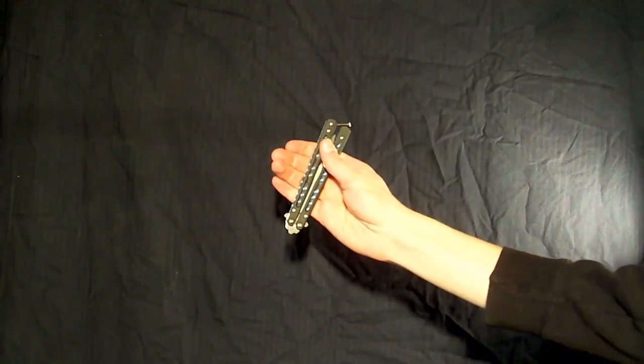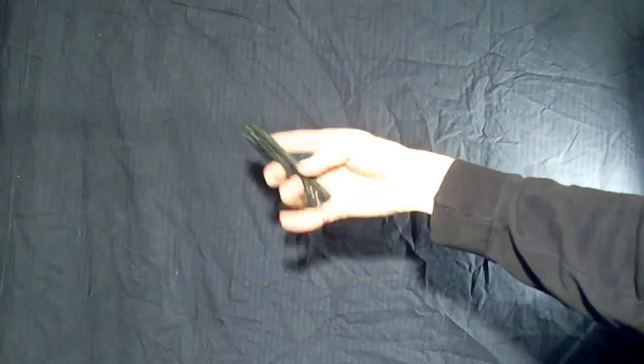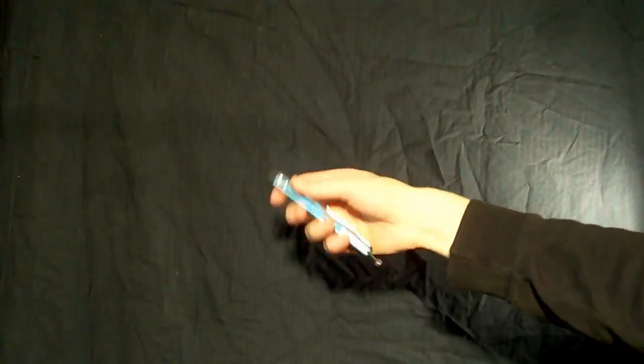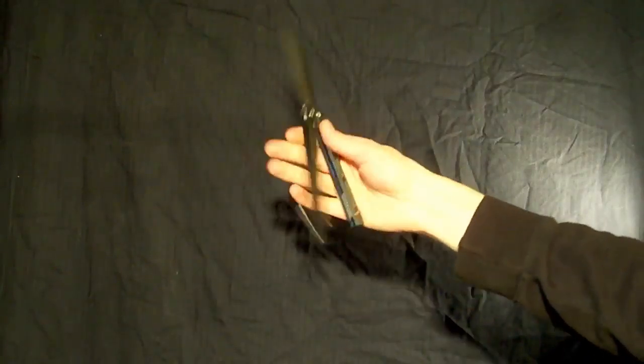And your finishing move should look like this. So guys, there was the move once again. I hope you had fun learning this move, and stay tuned for more tutorials in the future. Have a good day, and I'll see you later. Until next time. Bye-bye.